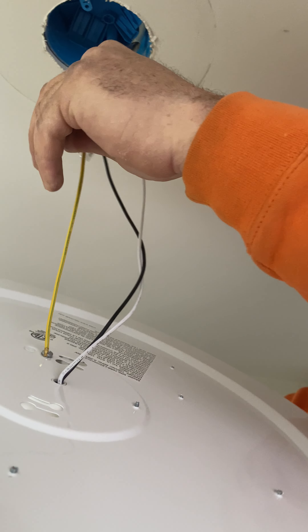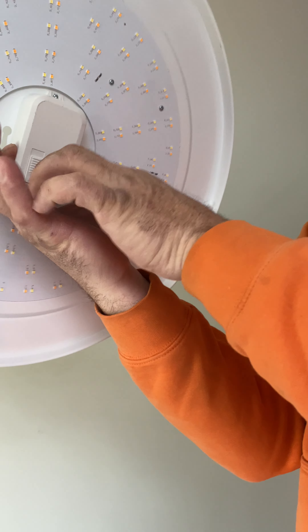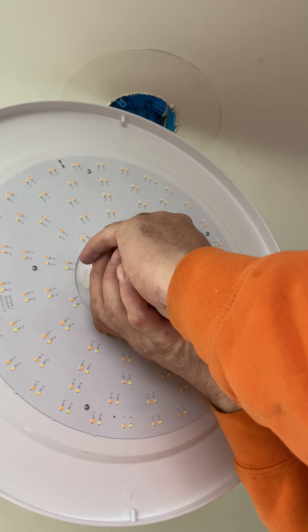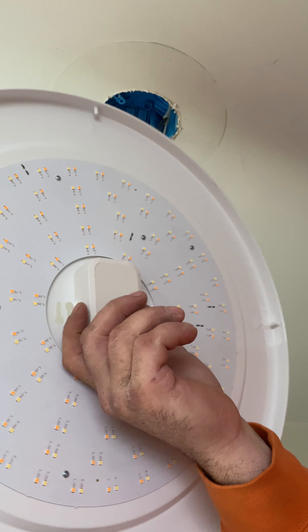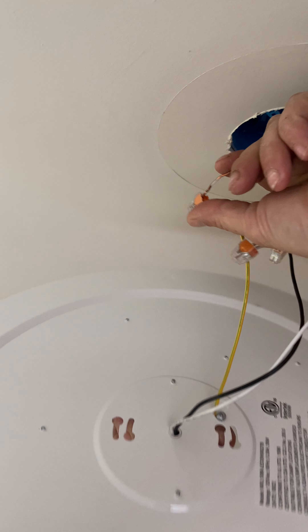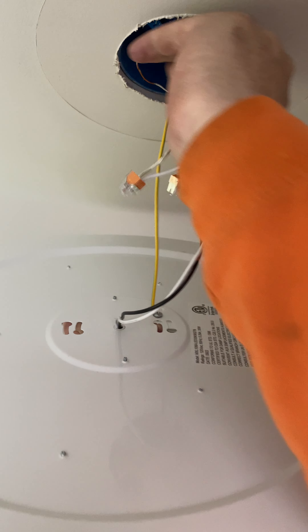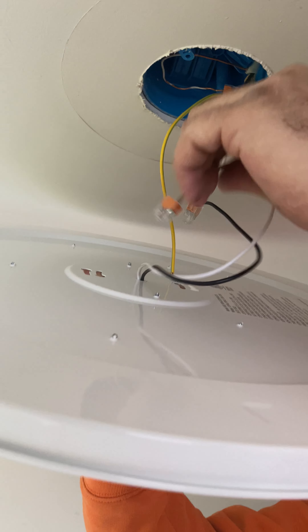Now I'm all wired in. This light is adjustable — I've got the different lumens settings and I've already got my setting here. The writing's too small to see clearly, but I've already set it. Now I want to push my wires up into the box because, as you can see on the backside of this light, it is going to mount flat to the ceiling, so I do need my wires up here out of the way.